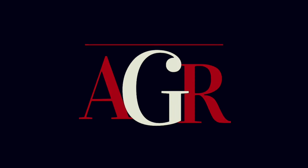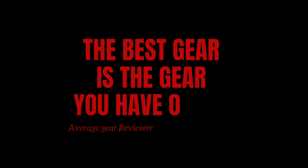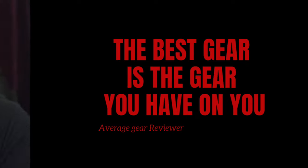Welcome to Average Gear Reviewer — the best gear is the gear you have on you. If this is your first video, thank you so much for stopping by; I really do appreciate it. If you are a returning viewer, you guys are the GOATs. Keep up the comments and keep viewing. If you're not subscribed, join the team — we need more gearheads. So let's get over to the bench and get into this thing.